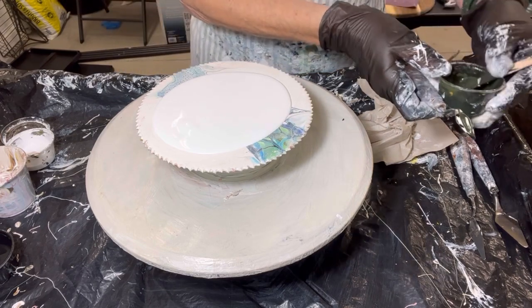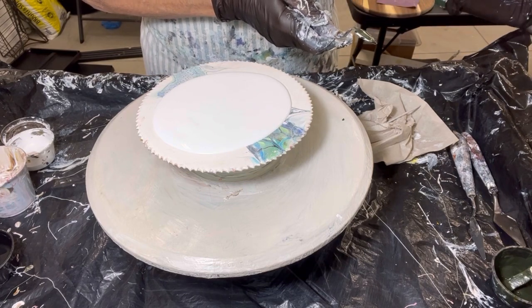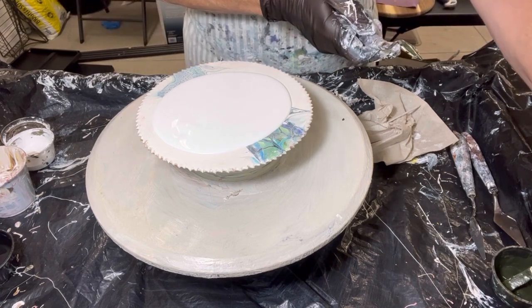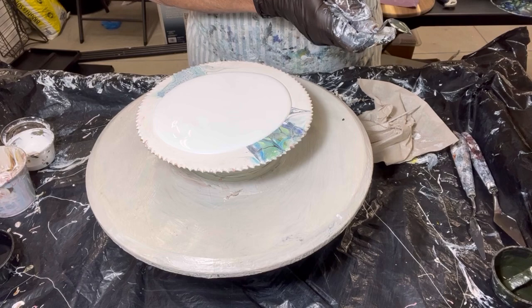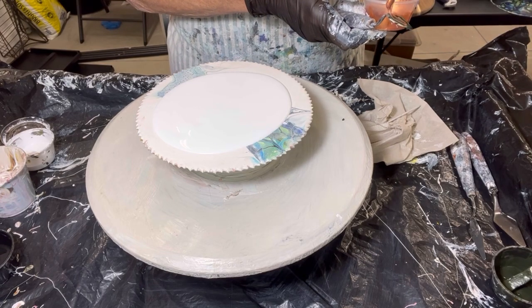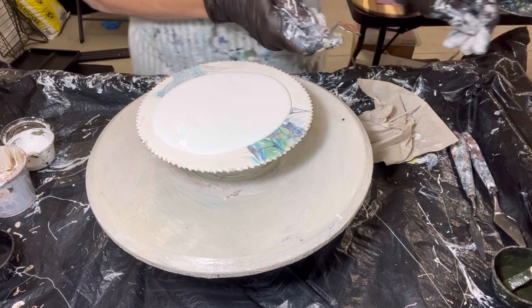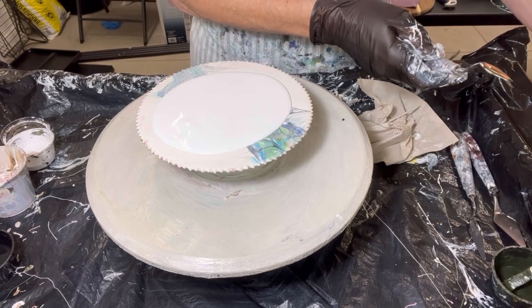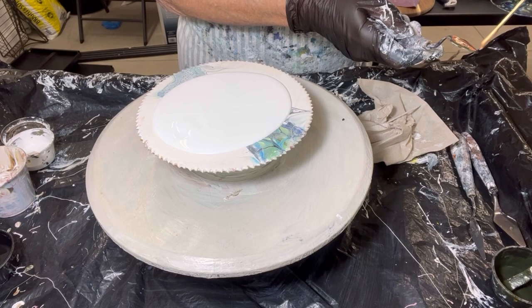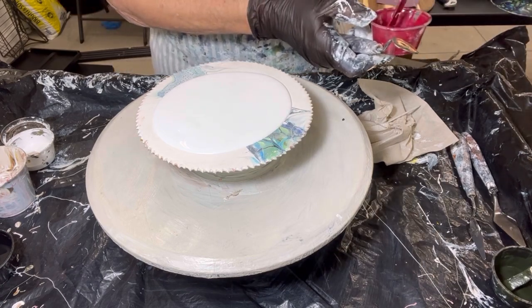So I want the green. Zeus. Just a smidge of gold. And then the red. And then the yellow.